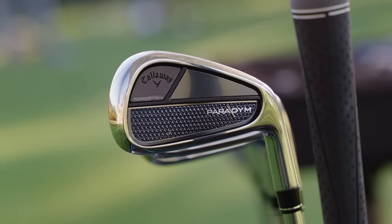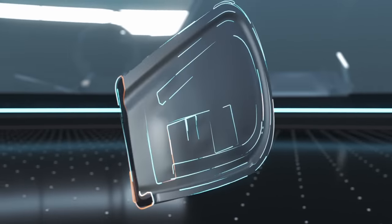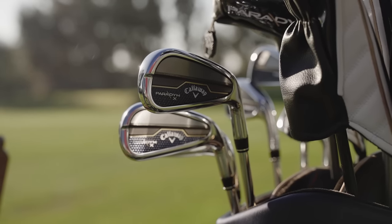It all starts with the Forge 455 face. This material is extremely powerful. It's actually used a lot on fairway woods and hybrids, and we love it because it is really efficient at producing ball speeds. When you have a high strength, really thin material like this, it's great at producing those ball speeds.